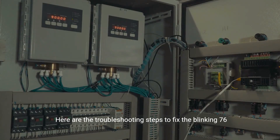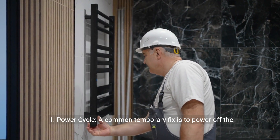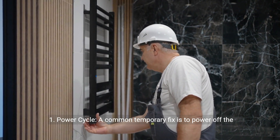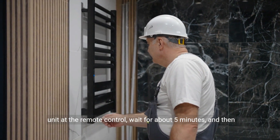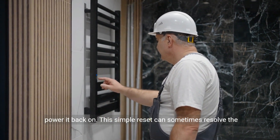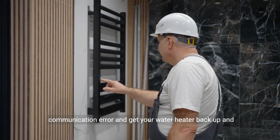Here are the troubleshooting steps to fix the blinking 76 error code on your Rheem tankless water heater. Step 1: Power cycle. A common temporary fix is to power off the unit at the remote control, wait for about five minutes, and then power it back on. This simple reset can sometimes resolve the communication error and get your water heater back up and running.